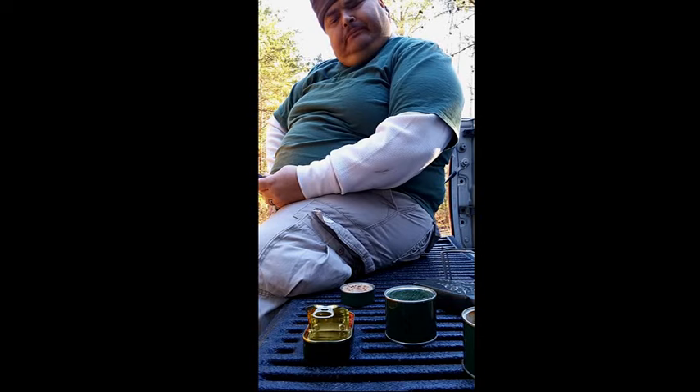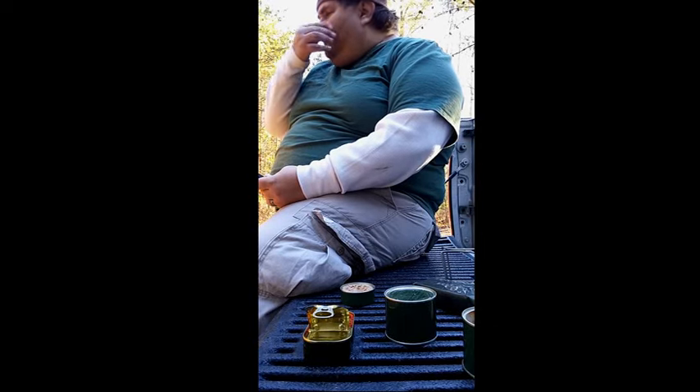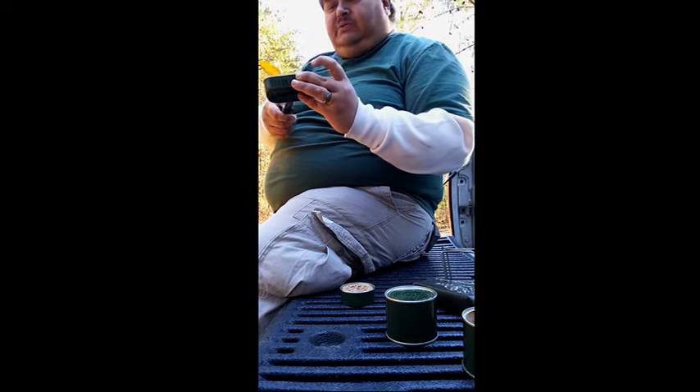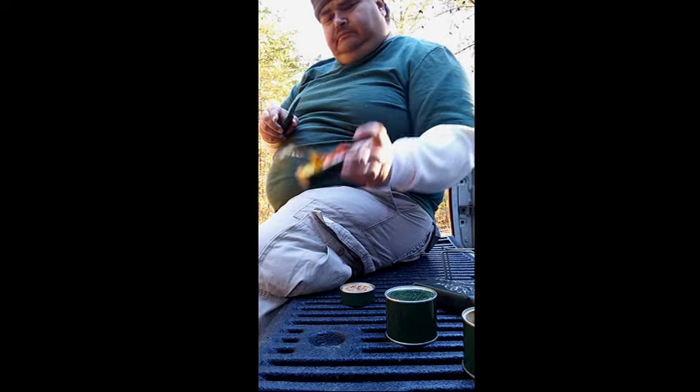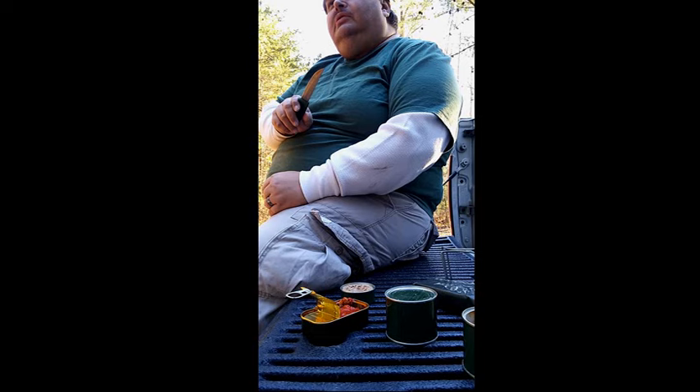Surprisingly, not bad — not what I expected. It doesn't have a heavy fishiness upfront, but you do get an aftertaste of fishiness. The tomato, the acid, and the spices help cover it up. The fillets are still fillets, so that helps give it a good meatiness. That is something I would keep out of the ration — I would not eat it right off. But it would make a great survival item, because you can eat it and you can also use it as bait.